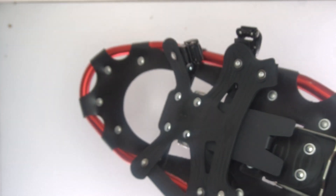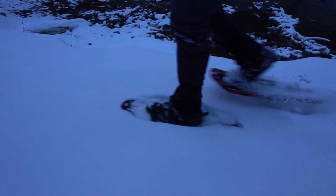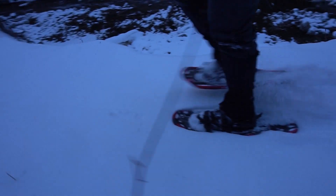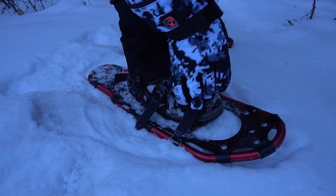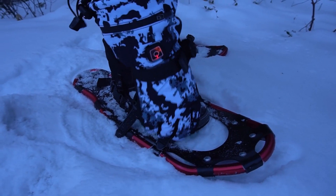Very good set honestly. I would say the only major room for improvement is just having longer straps on the poles — that was annoying to me — but other than that I have no complaints. These snowshoes are really, really great.